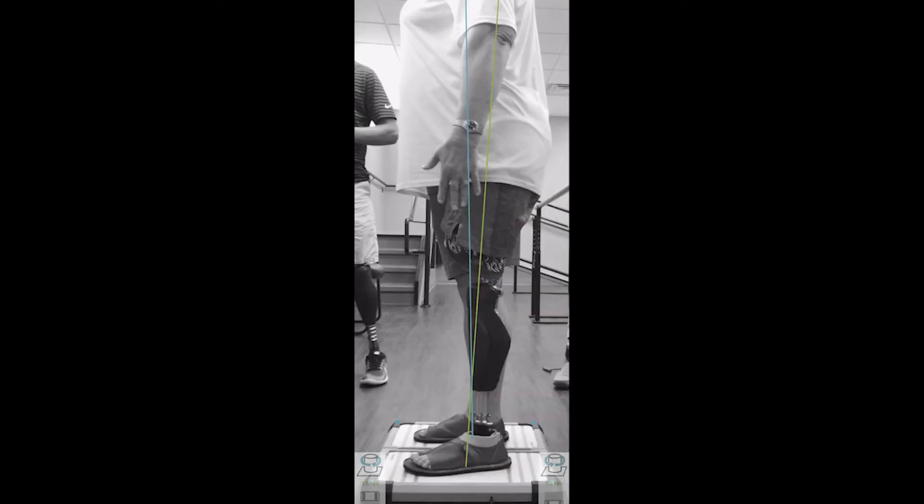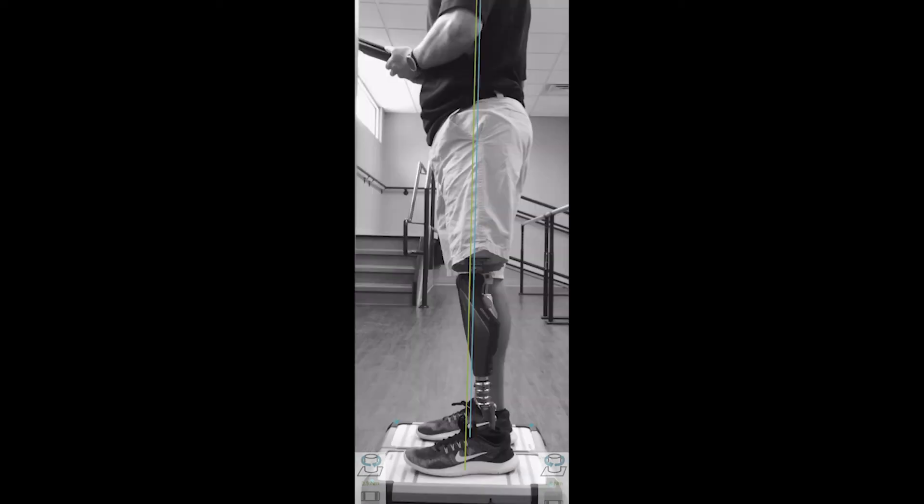Here you can see that the lines originate from roughly the same point at the foot but then diverge as they run towards the head in different directions. This tells us that we should look at the flexion or extension of the socket. If the patient were left in this alignment, it would cause the knee to be less stable and it would have a tendency to bend involuntarily. This last image is an example of lines that are parallel but not overlapping — the prosthesis is not pushing the patient forward or backward, but we may need to look at the alignment of our components to see if we have proper placement either anteriorly or posteriorly.